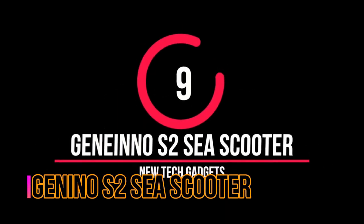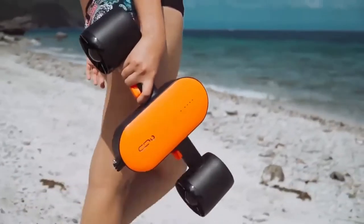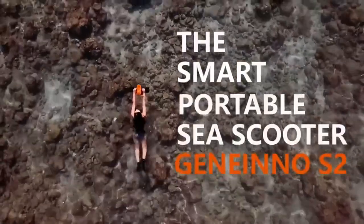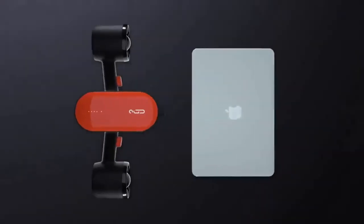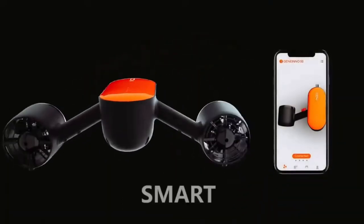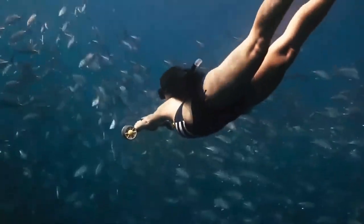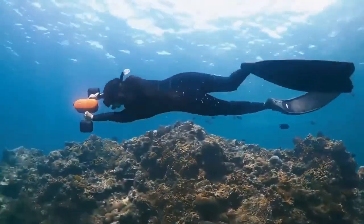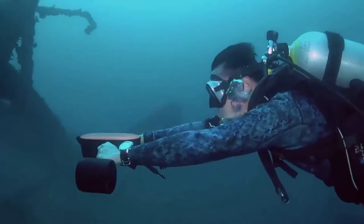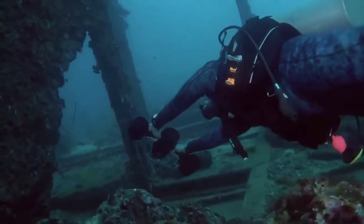The G9 S2 is the second generation of G9 scooters — a portable C-Scooter which promises to propel you through the waves at a speed of up to about 2.7 mph, to depths of 30 meters for up to 60 minutes at a time. It does this using a pair of 350W DC brushless motors, granting users a total thrust, with a choice of two speeds depending on how fast you want to travel.